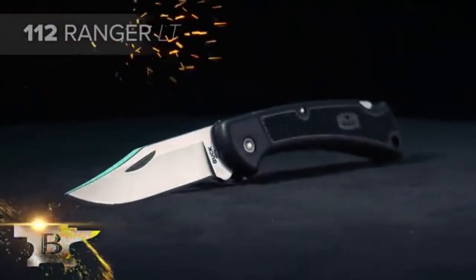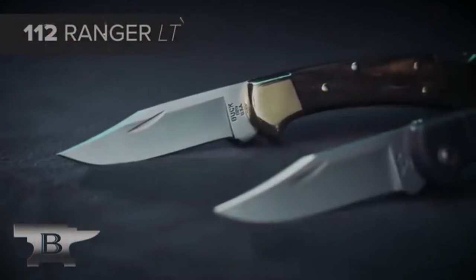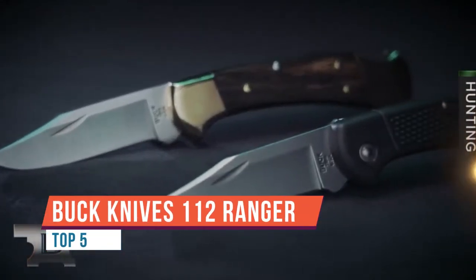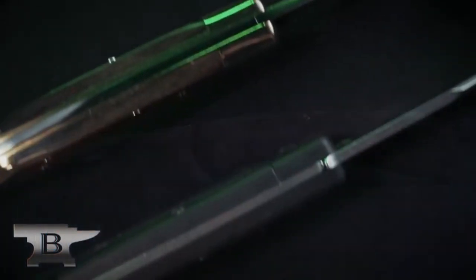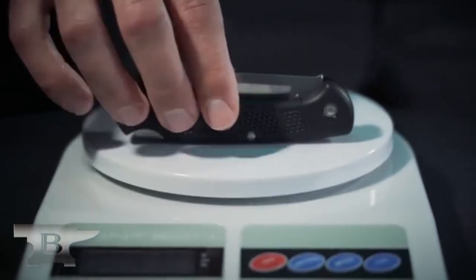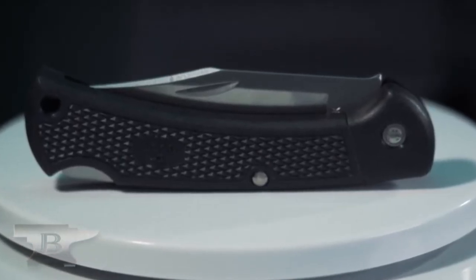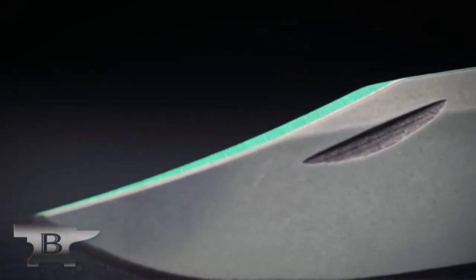This is the Buck 112 Ranger. The 112 Ranger has an overall length of 7.25 inches, and when closed it is 4.25 inches. It weighs 5.9 ounces and has a 3-inch blade.